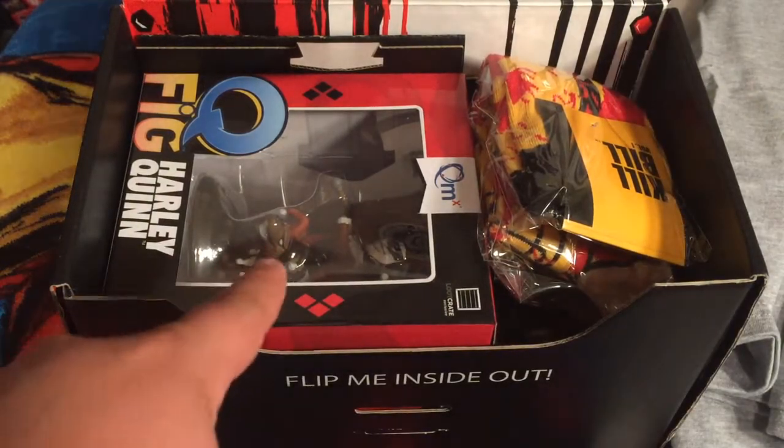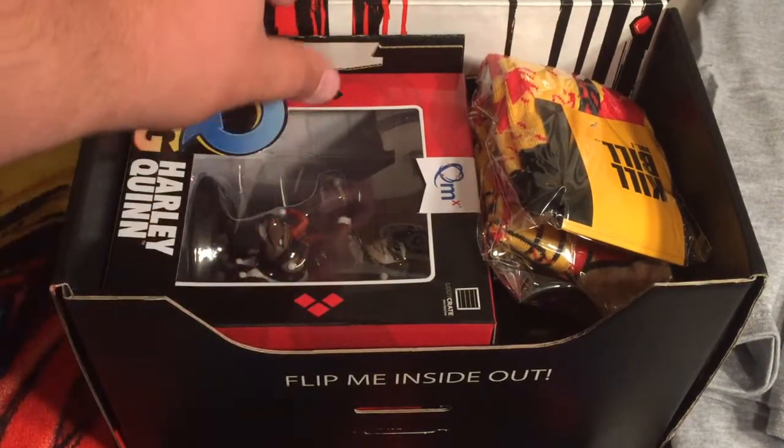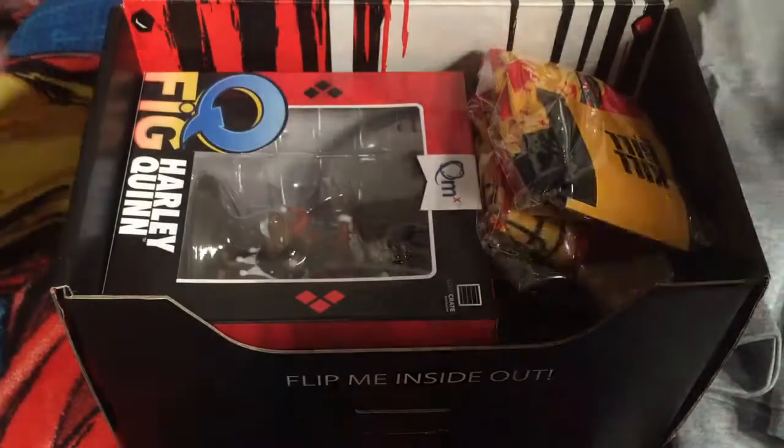I already see something right there that looks pretty awesome. I don't know what this is — some sort of car. Knowing Loot Crate, this probably connects somehow to the box and makes an awesome creation. We'll look into that later.